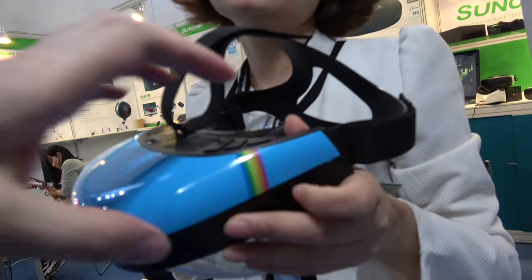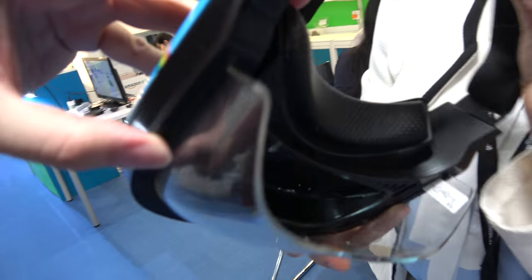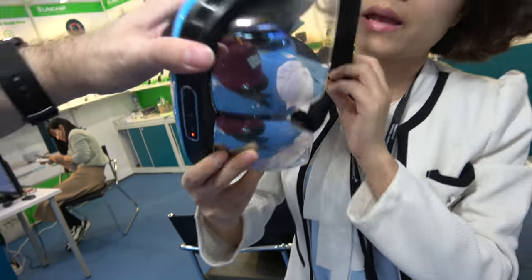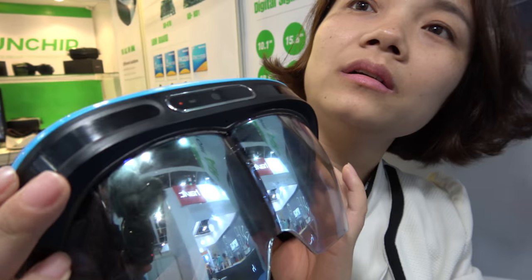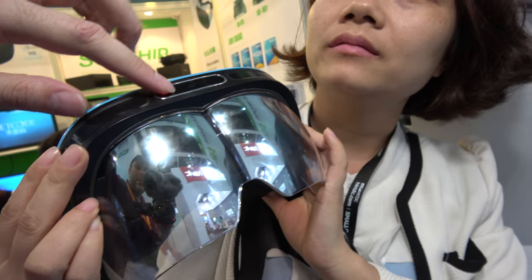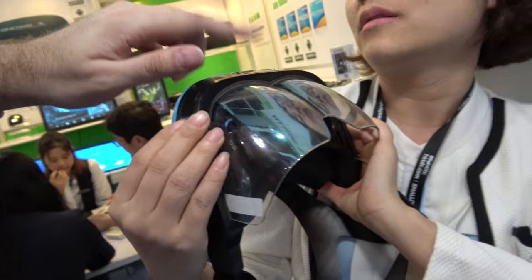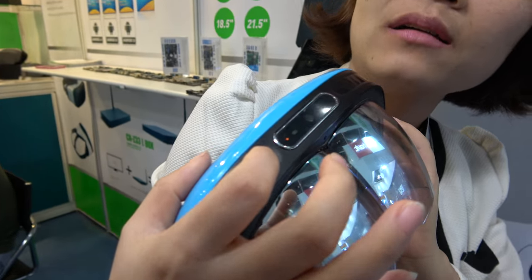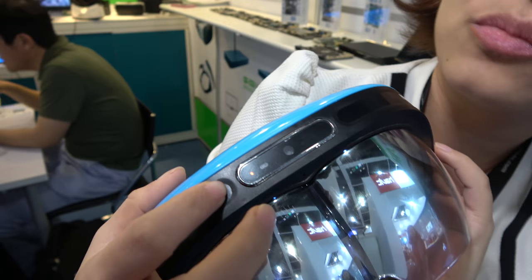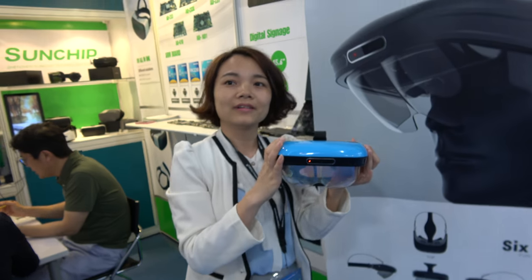It's a quad-core system with an LED display inside. The camera solution here has IR as well. There's also a front camera and a light brush depth sensor, so you can see how far everything is. This is available now.